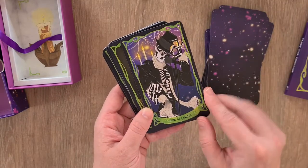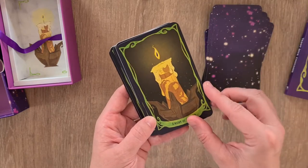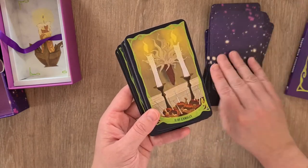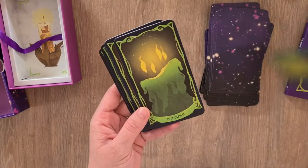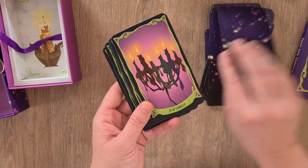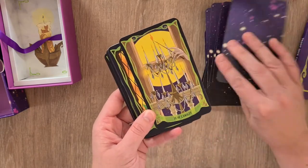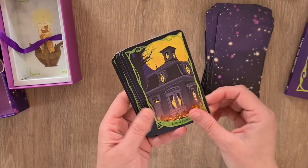Then we have the King of Candles, the Queen of Candles, the Knight of Candles, and the Page of Candles. The Ace, and then we have the Two, Three, Four, Five, Six, Seven, Eight, Nine, and the Ten of Candles.